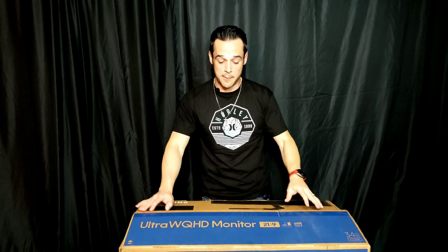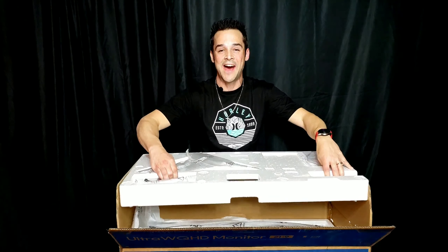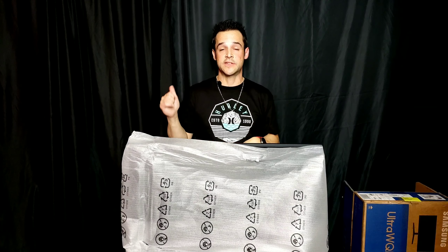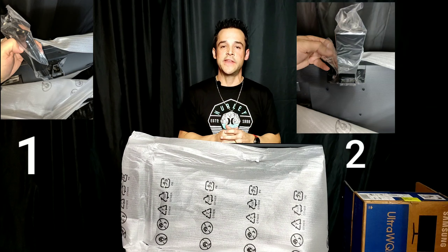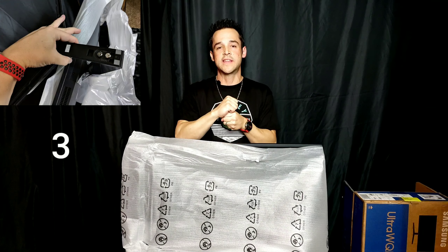So we're going to go ahead and open this up. Instead of boring you pulling out all the stuffing, I'll get it all unboxed and laid out. There are two pieces to put the stand on — it's really easy. One piece just snaps right into the bottom. Then you take the piece with the two screws, slide it over the top, hold those screws up, and when it locks into place, screw them down with a Phillips head screwdriver.